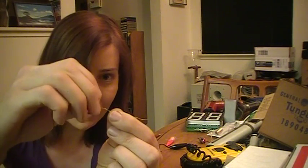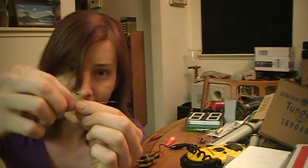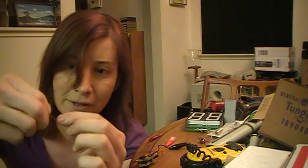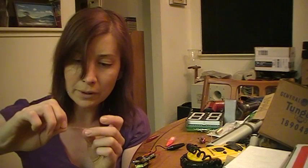All you do is just grab these two things and just twist them together. It doesn't really matter if it's the enameled or the insulated wire which one's doing the twisting, because it's really just the gap between the two wires that forms the capacitor.